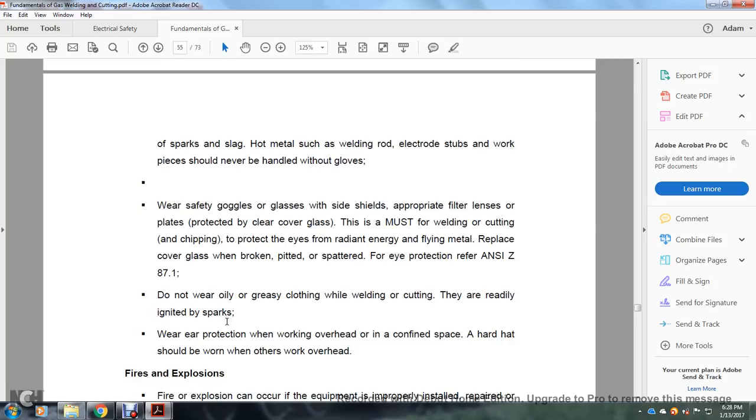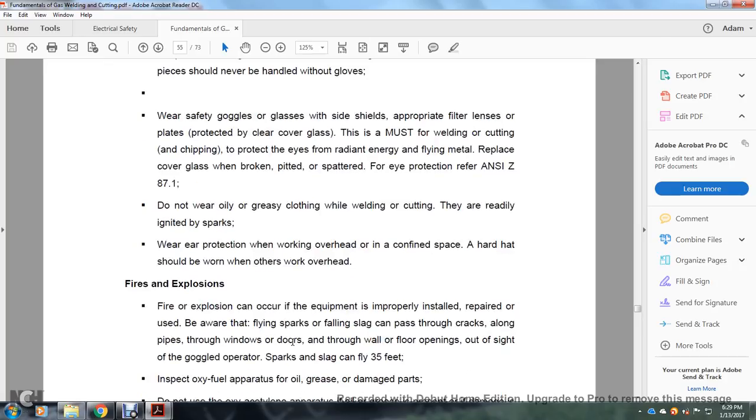Wear safety goggles, glasses, and side shields with appropriate filter lenses, black plates, and protected with clear cover glasses. This is the most important — welding, cutting, and chipping will protect the eyes from radiant energy and flying hot metal. Replace broken or pitted cover glasses. For eye protection, refer to ANSI Z87.1. Do not wear oily or greasy clothing while welding or cutting — they are readily ignited by sparks. Wear protection when working overhead or in confined spaces. A hard hat should be worn when others are working overhead.